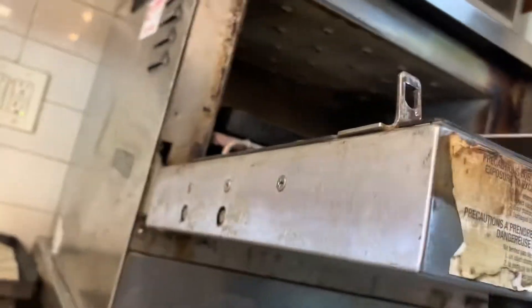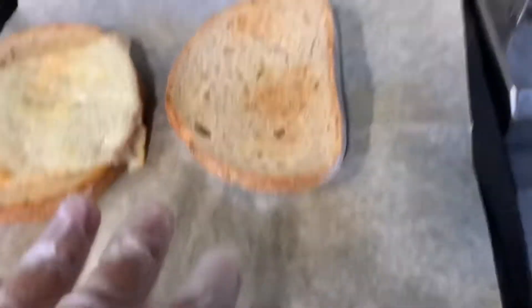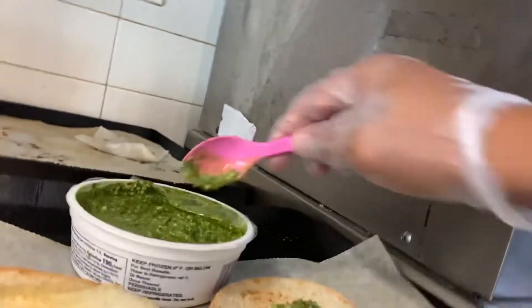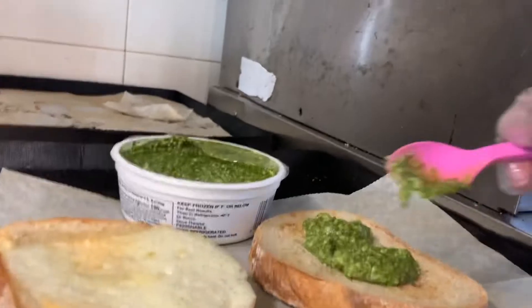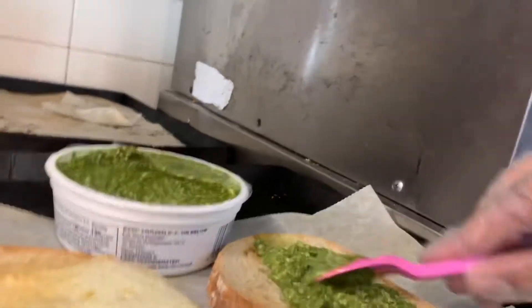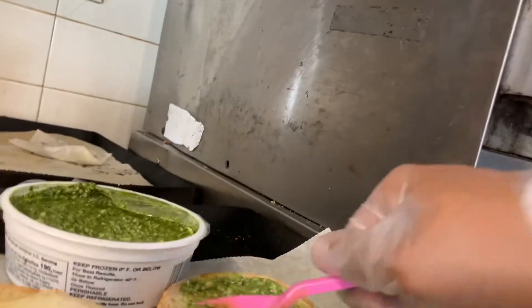Grab it and put it there. You can see the cheese has melted and the bread has toasted as well. Next, bring your pastro over and take one scoop, two scoops, and three — just like that.